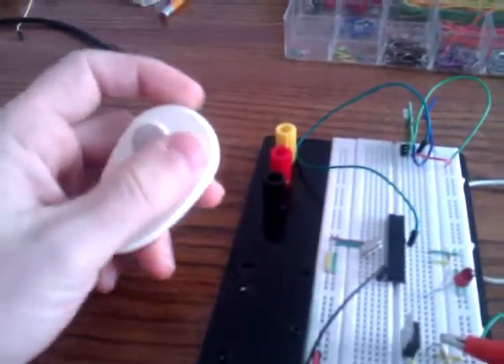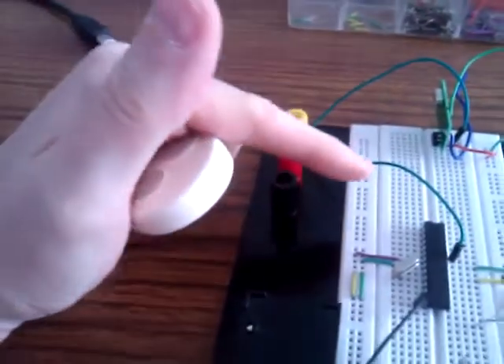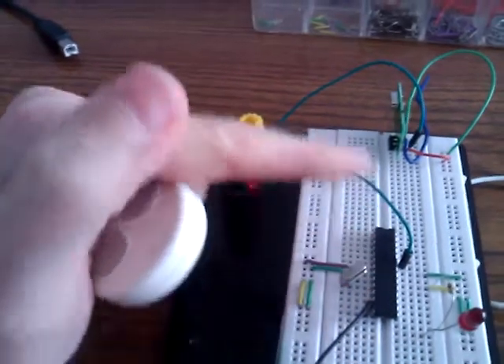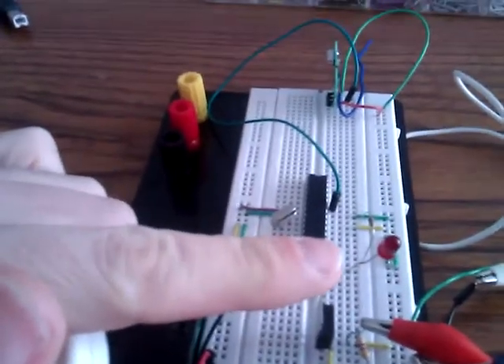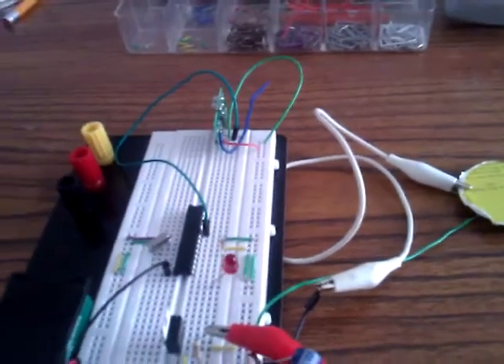I programmed the microcontroller so that when I transmit, it's received over here. It's monitored by this blue cable that goes over to the microcontroller. When the microcontroller sees that it's receiving a signal, it flashes an LED in time with music that's played on the repurposed speaker.